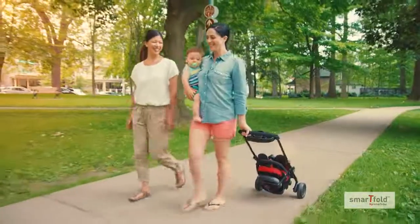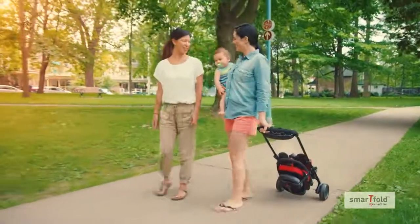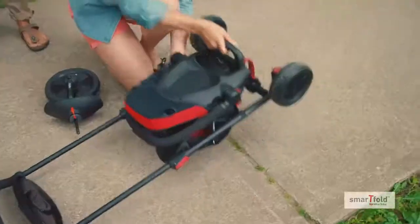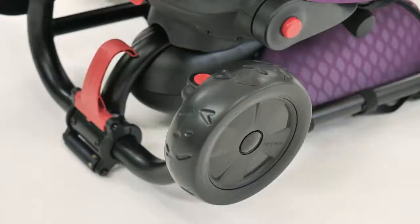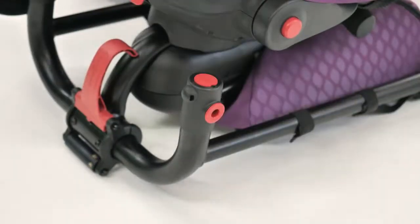In carry-on mode, you can keep the back wheels attached and extend the parent handle to roll the trike along with you for easy transport. Or, you can detach the wheels and store them inside the bag. It's as simple as that.